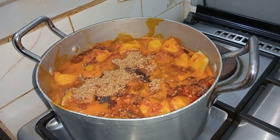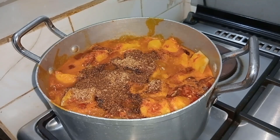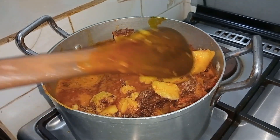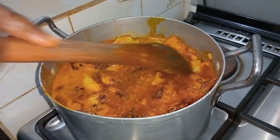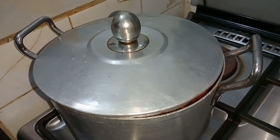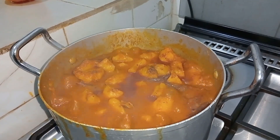After adding everything, I'll give it a good mix, then cover it to finally cook. The coco yam is cooking gradually — you don't want to over-stress it, so just give it a little stir then cover to finally cook. While this is cooking, I'll go ahead and cut my ogu leaf.